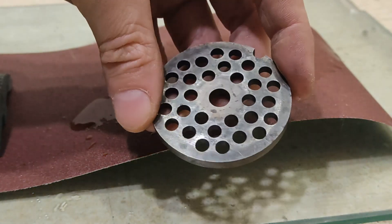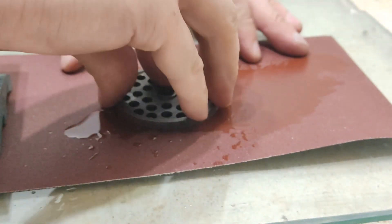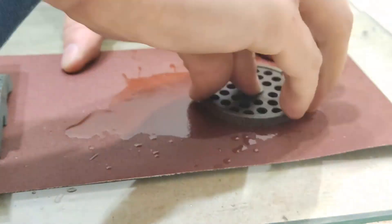Repeat the same process with the plate. It will take much longer to sharpen it because of the larger surface area.